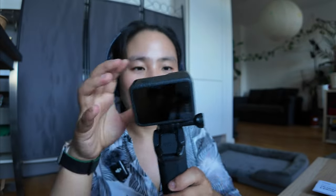Then just slide it in — and now it works! Here is the power button, and this button, if you turn it on, can directly take photos.